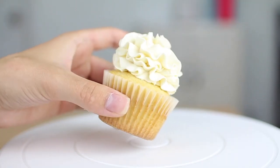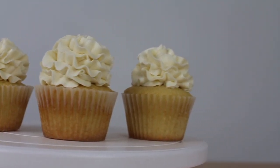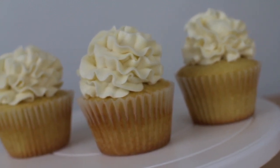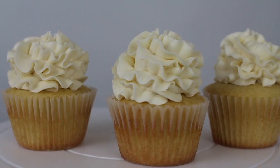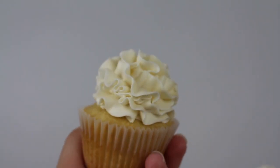These look like they came out of a bakery! This is my recipe for the best vanilla cupcakes ever. I'll have the full recipe down below in the description box. You have to try this out — let me know how it turned out in the comment section, and I'll see you guys in the next video. Bye!